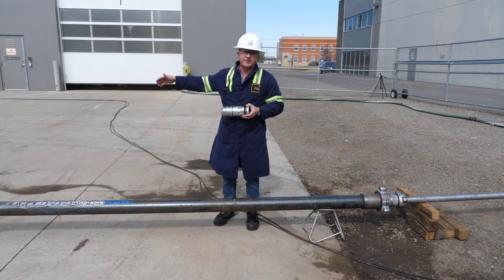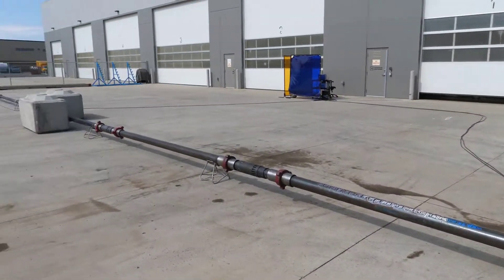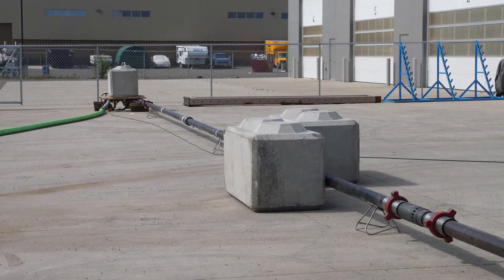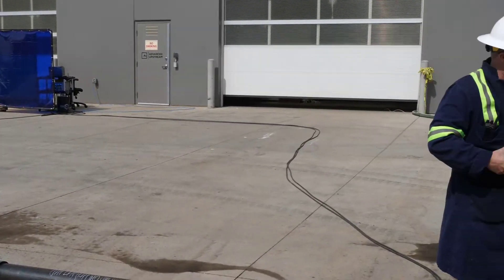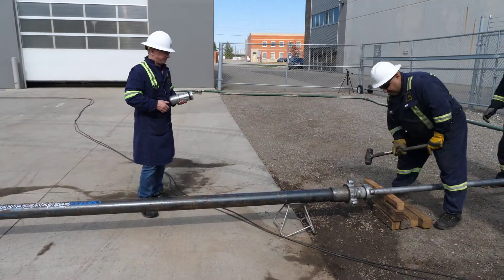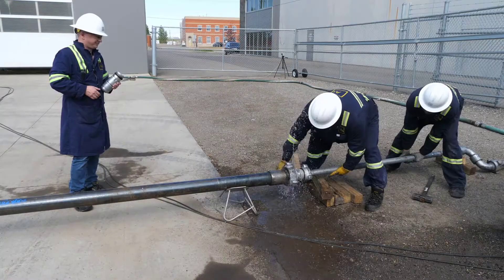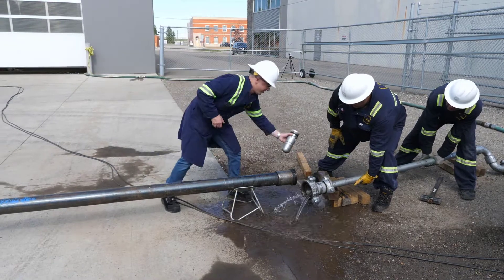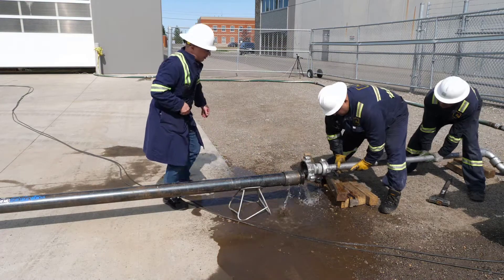Additionally, we've got some concrete blocks around just to make sure nothing's going to move — some at the bottom of the jig and these two in the middle that'll prevent anything from moving. Let's load the dart in the fixture and get going. Good thing it's a nice warm day. In the dart goes — it is directional, so we have to push it downhole end down.